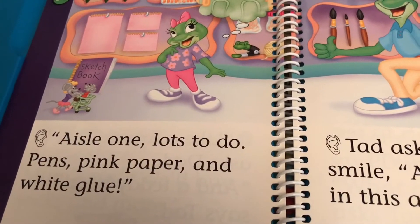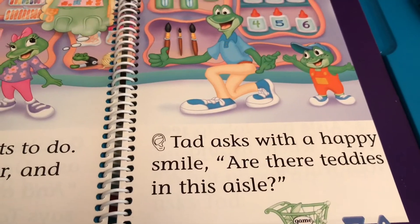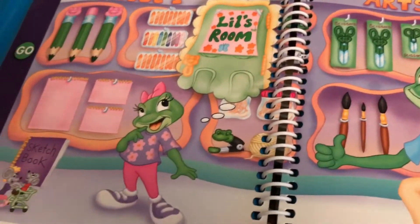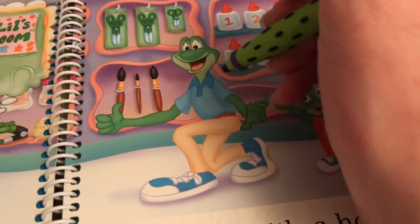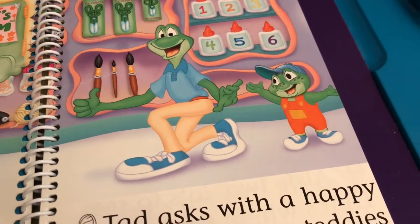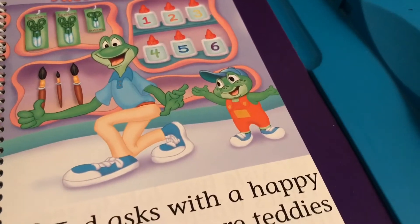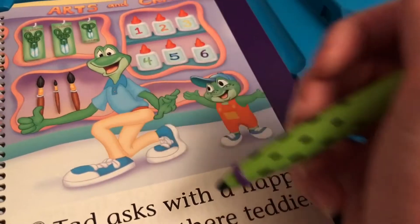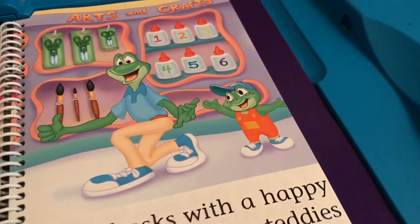Aisle one — lots to do. Pens, pink paper and white glue. Tad asks with a happy smile: are there teddies in this aisle? Look at these arts and crafts. If I touch Dad, Dad says: let's make your sign together, Lil. If I touch Tad, Tad says: maybe I can make a bear. Dad, oh — Tad needs to make a homemade teddy bear out of paper and other supplies.